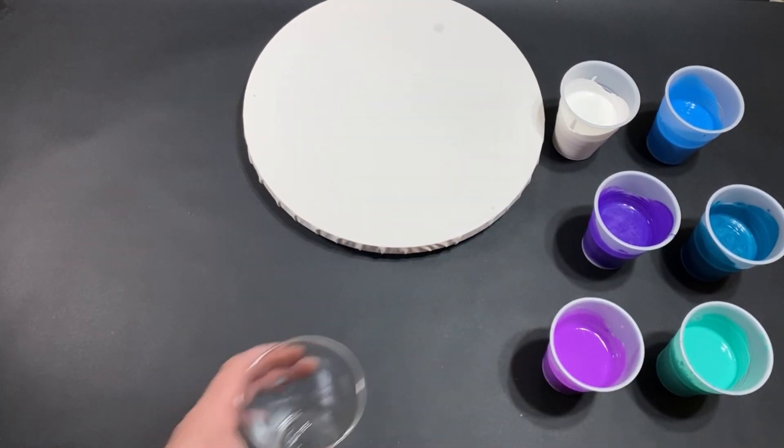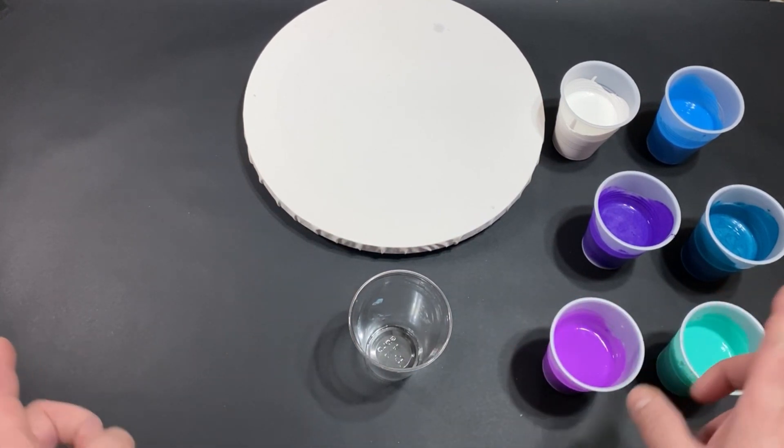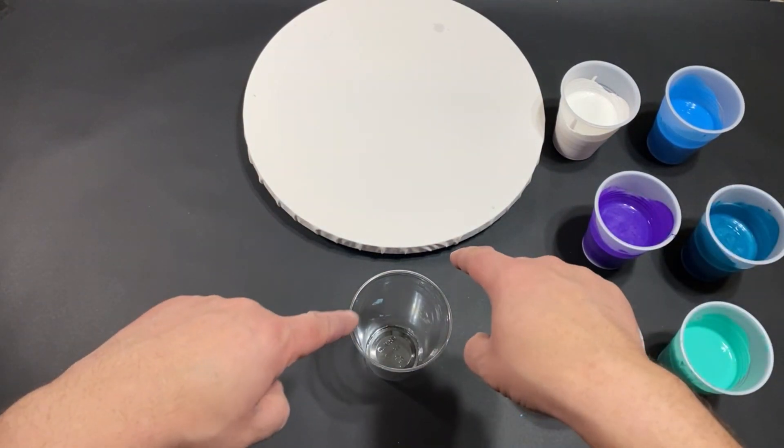We will go into some awesome music as we layer this cup, because I do love that. All right, guys, so here we go. I will see you guys on the other side. Let's do this.